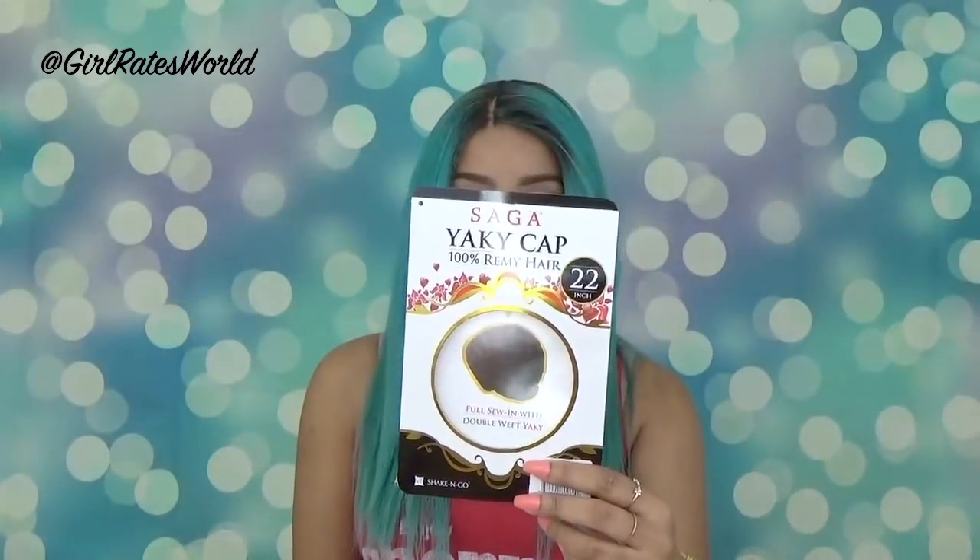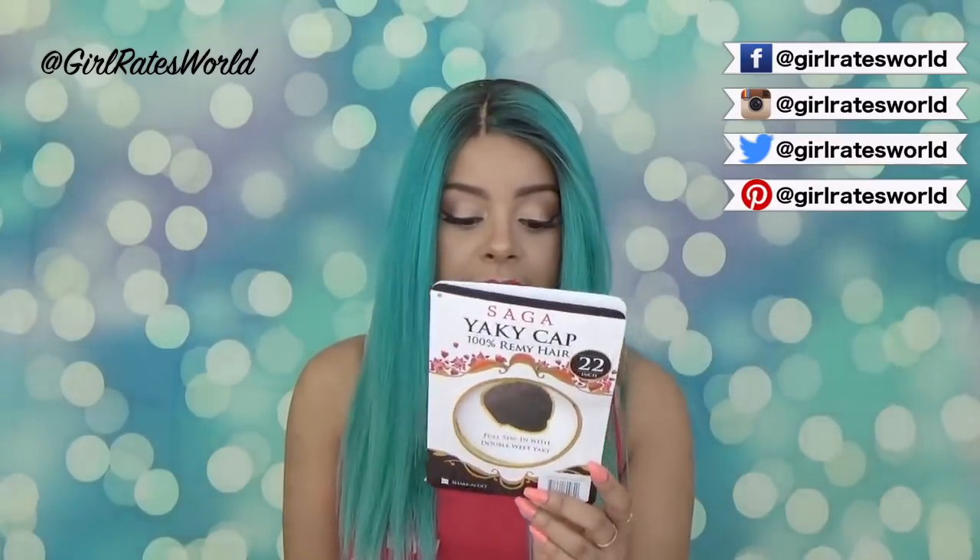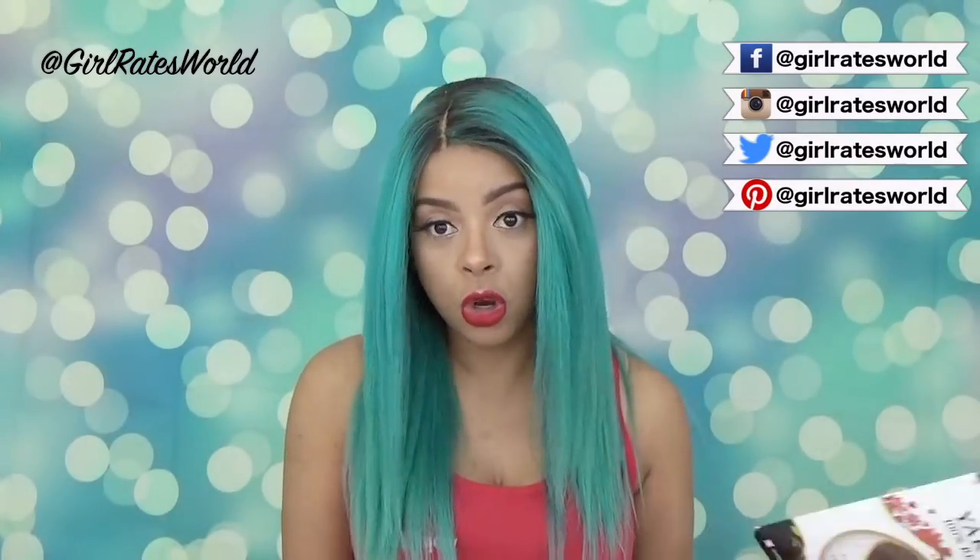Hi guys, thanks for tuning in. Today we're going to be doing a review on this unit. It is from the Saga Yaki Cap line. It is their 100% Remy hair. I have it in 22 inches and it is in the color KM Turquoise.